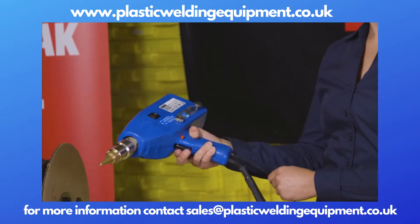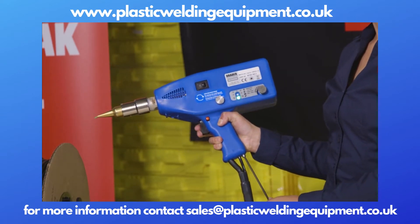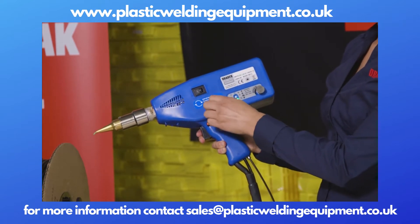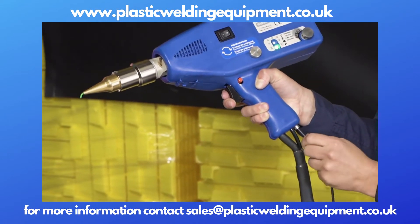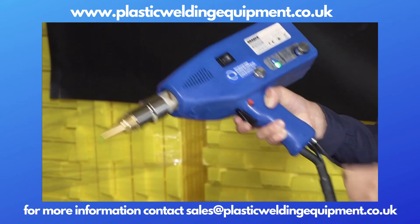When it comes time to change out materials or colors, we have a rod release knob. We want to turn that rod release knob clockwise about a half a turn. You'll feel it snug up, and that allows you to pull the welding rod out.